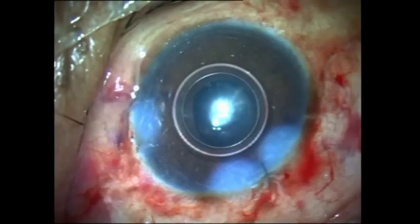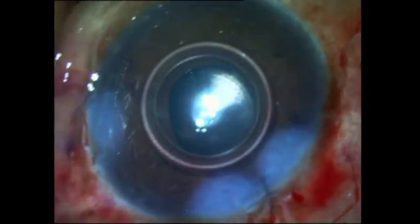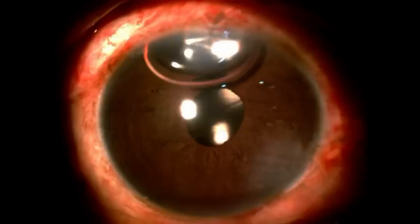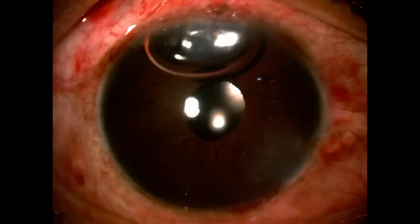We finally have a well-centered intraocular lens, and using the glued IOL scaffold technique the subluxated cataract has been dealt with very effectively. This is the post-operative day one appearance of the patient — a very quiet eye, a well-centered intraocular lens, a round pupil, a well-formed and quiet anterior chamber. The patient had a best corrected visual acuity of 6/9 or 20/30 on the first post-operative day itself.